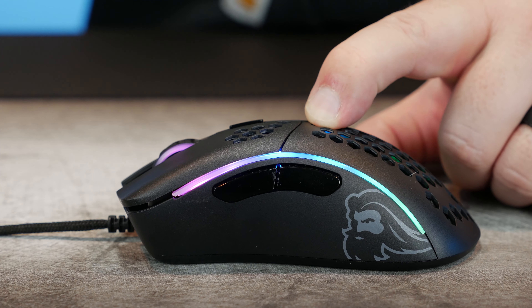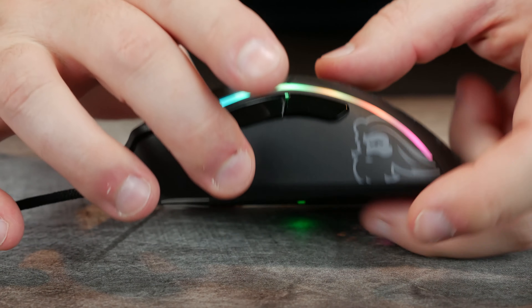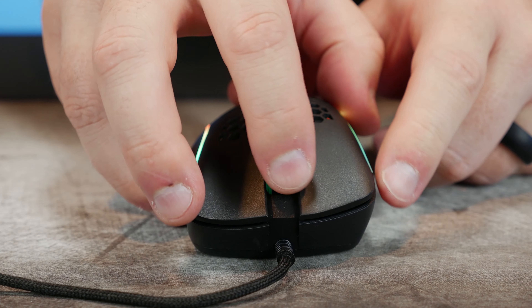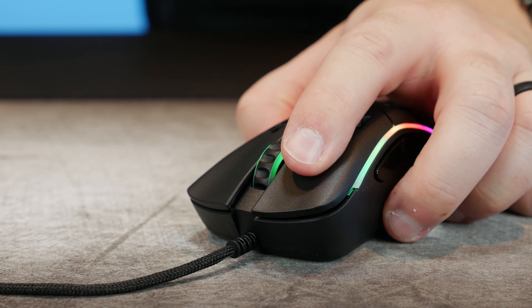Build quality is a bit of a mixed bag for me. There's no real light rattle when shaking it around, which is good, but you do get some creak if you press down a bit on the top — even in a normal palm grip you'll get the creak. The bottom flexes quite a bit as well, and you get that flex on top too. When pressing the top there's some flex on the main buttons but not a whole lot. Squeezing the sides gives some creak as well, but doesn't activate the back button, which is nice.